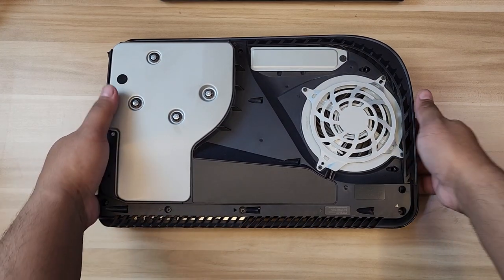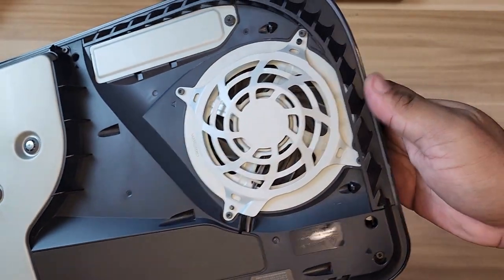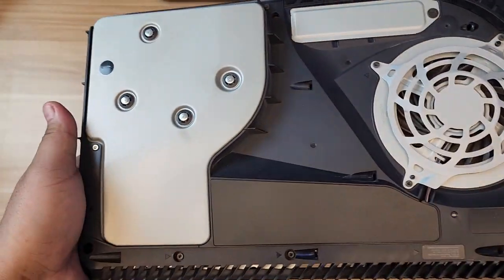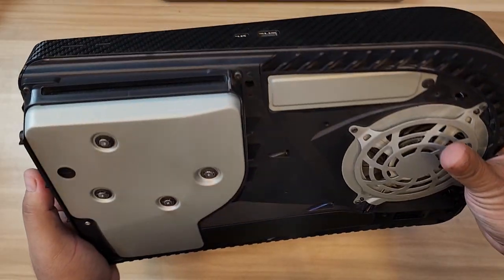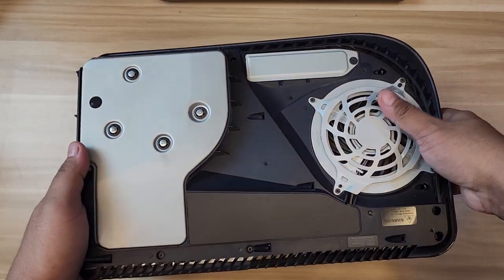Absolutely clean now, at least for that part. If you notice, the fan exhaust looks pretty good and the vents are now clean compared to earlier. I'm just going to finish every corner and nook, then we'll install the SSD.